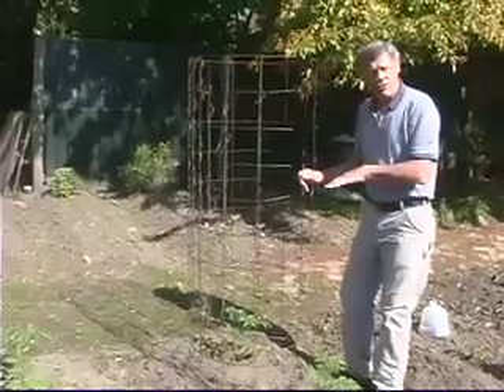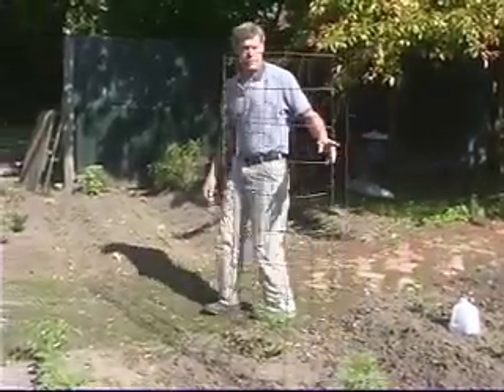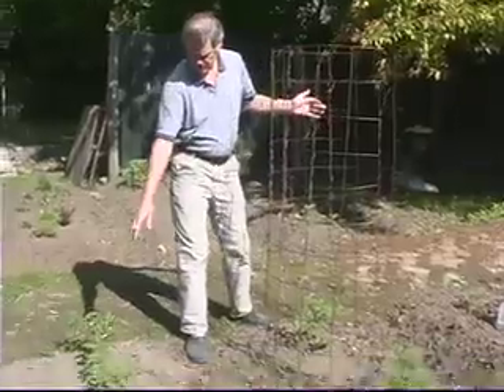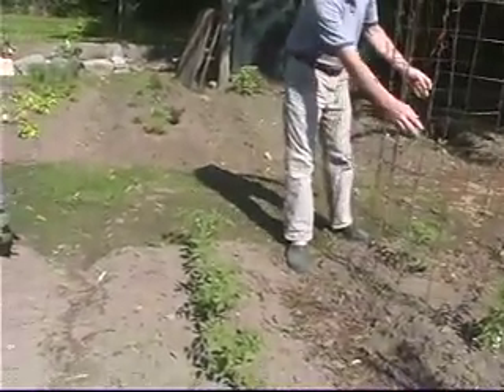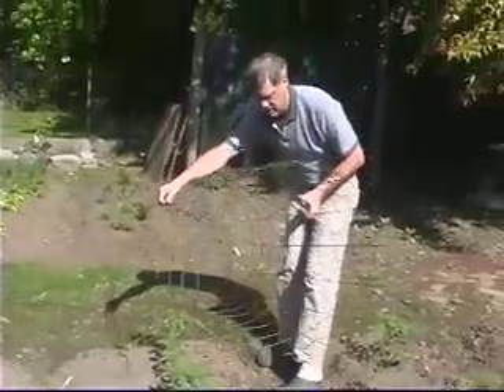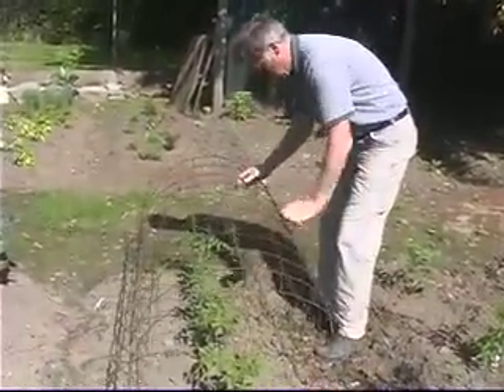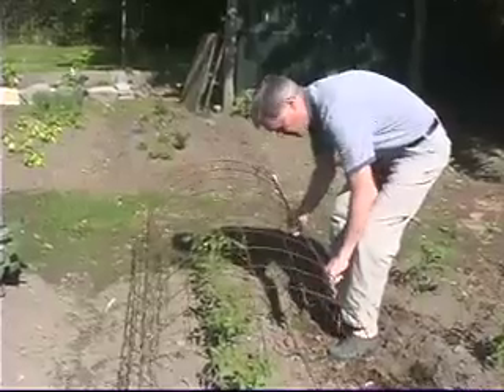That's for the large indeterminate tomatoes — mostly heirlooms we grow here. And then these here are bush paste tomatoes, Romas. I was taught a trick years ago by a French grower to take this same kind of cage and flop it down on its side like that.